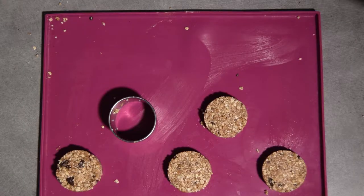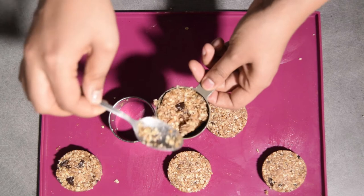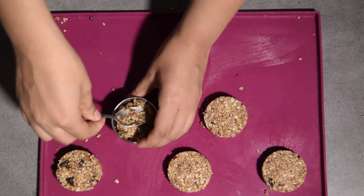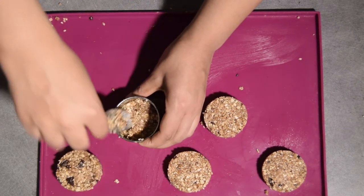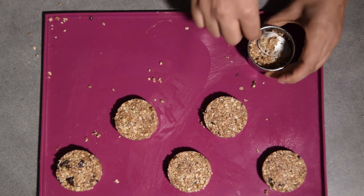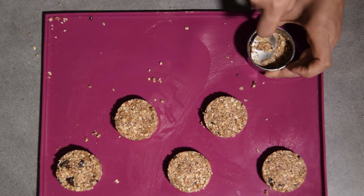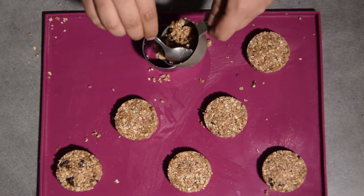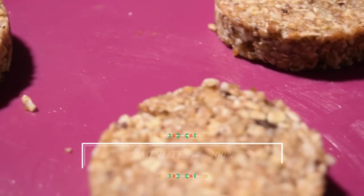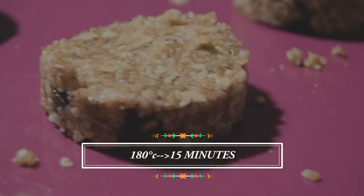Maintenant, on va pouvoir façonner nos granolas. Tu vas prendre un moule ou un cercle à pâtisser — moi, j'ai pris une cuillère doseuse pour avoir vraiment la même quantité sur chaque gâteau. J'ai bien colmaté et pressé avec le dos d'une cuillère pour avoir des gâteaux bien ronds. Tu peux le faire avec un moule carré, rond, ou même un plus grand moule. L'essentiel est de bien colmater et bien presser avec une cuillère ou un verre. Ça part en cuisson pendant 5 minutes à 200 degrés, puis tu baisses ton four à 180 degrés pendant un petit quart d'heure.